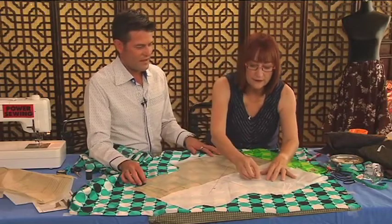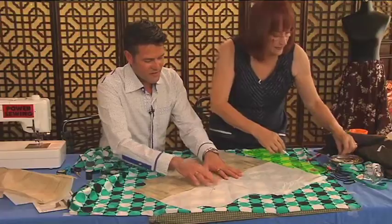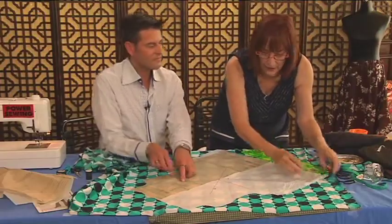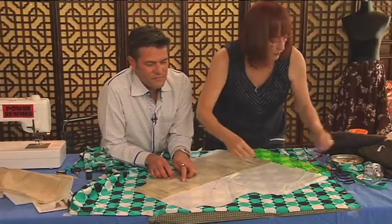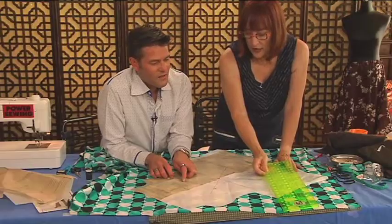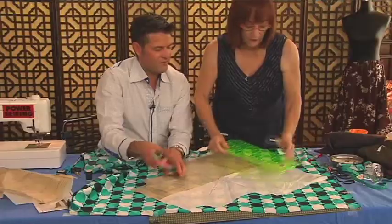The great thing about this is the print — you can see right through the tissue. It has a little design in it, and ordinarily you'd be making sure it has to be the same distance away from the selvage. So if this was fourteen inches from the selvage, this and this also has to be fourteen.